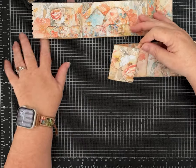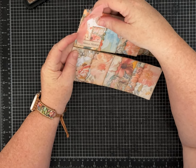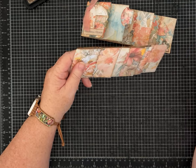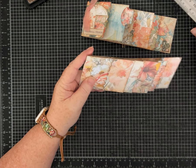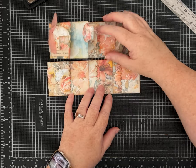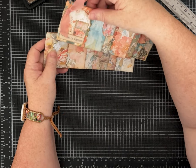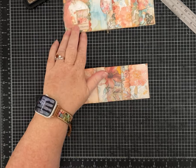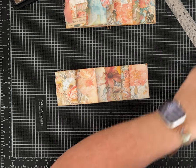Now it's just the fun part of decorating. I am noticing something — I did not score my journal accurately. I must have been off when I was scoring and talking, so I didn't get it exactly at two and a half, three and a half, and four and a half. It changed the width of the layer on this side too. I'm going to leave it. Even when you make a mistake, you can still have a pretty project — it'll be okay.